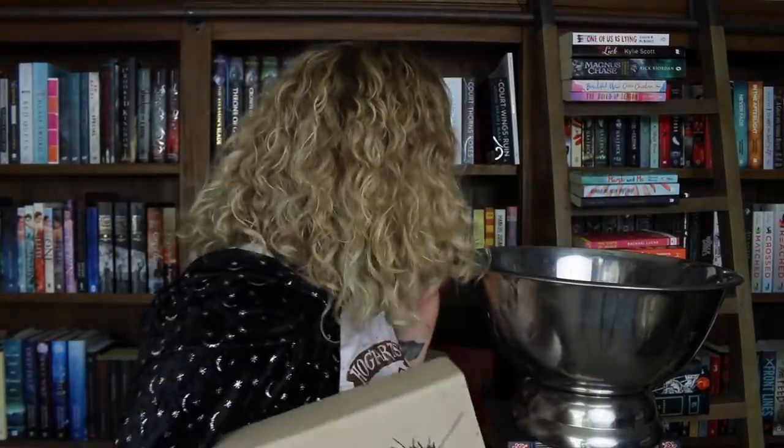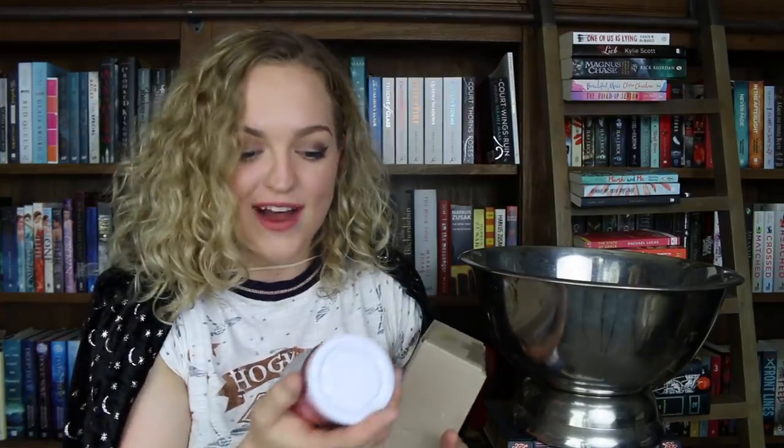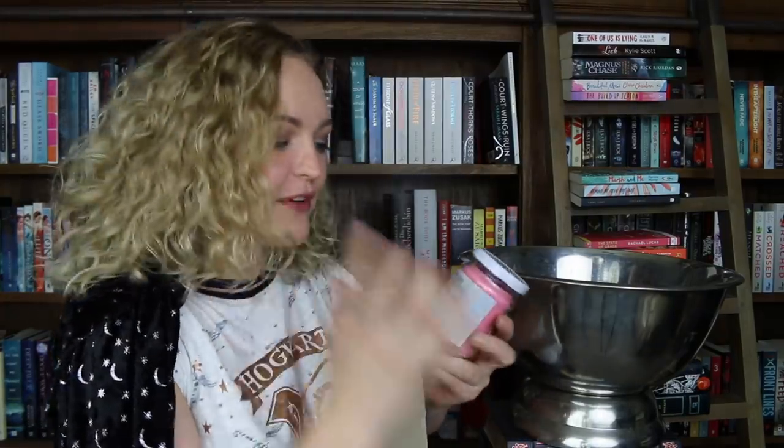And that, witches and wizards, is how you summon the YA Chronicles book subscription box. But I think we've also got a few extra things in here. These are some candles from the Book Hangover Store — you guys need to go and check them out because they are so great and they are centered around different books and movies.